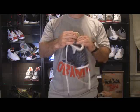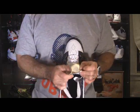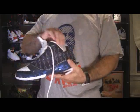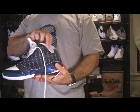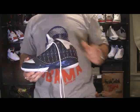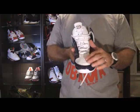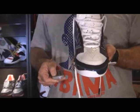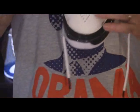And there's the tongue — you can see that. The sock liner here is like a silver color. And the tongue is patent leather — let me zoom in a little bit so you guys can see that. So the tongue on this is a patent leather tongue.